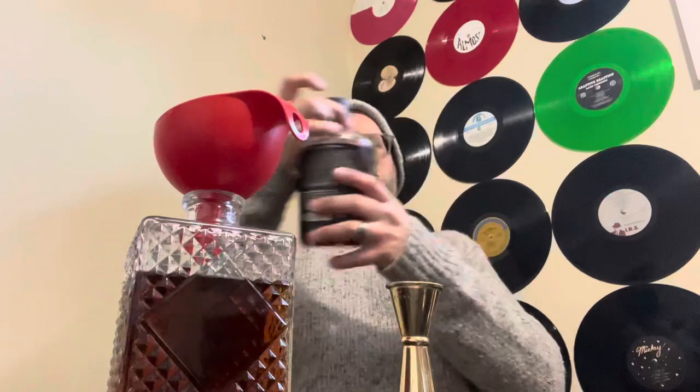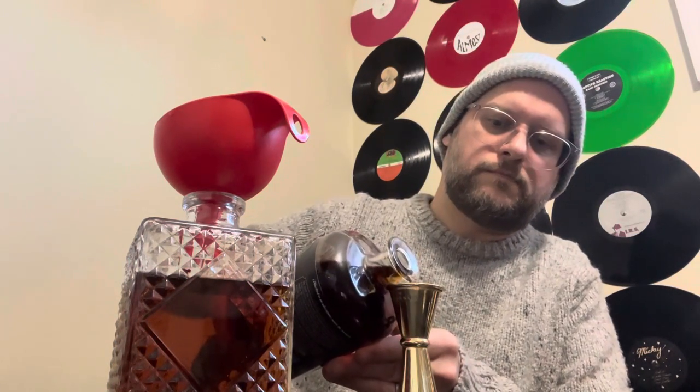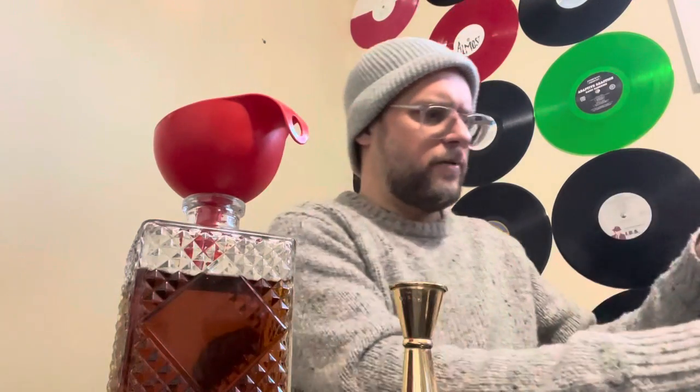I'm going to bust this one back out — the Bluebird Distillery 4-grain. I really like the flavor profile here, it's pretty complex. So I'm going to go ahead and add an ounce. When I first bought it, I thought it was a little overpriced for what it was, but I'm starting to come around on this one a little bit.